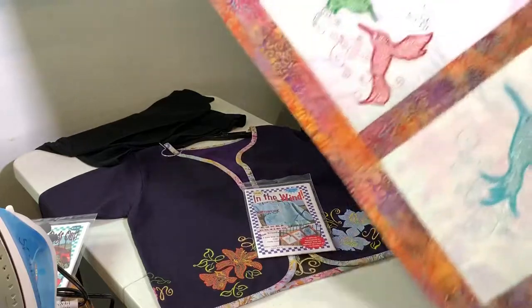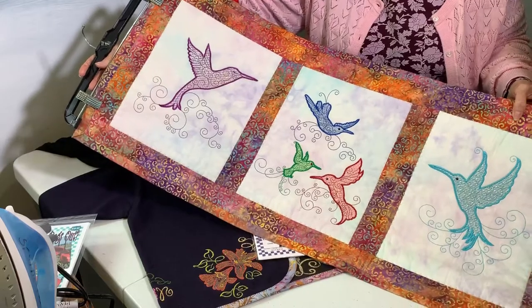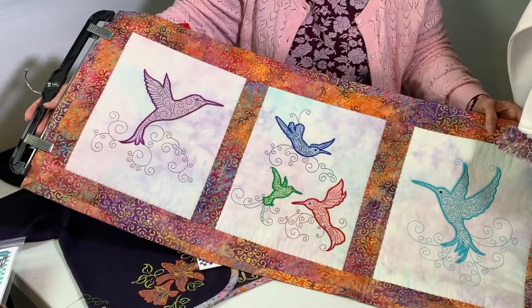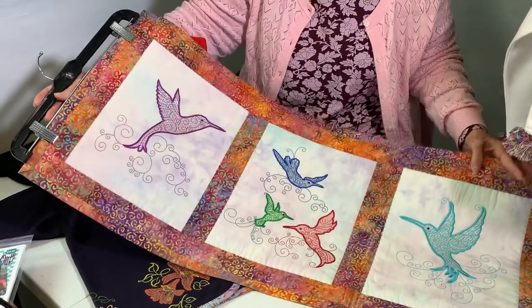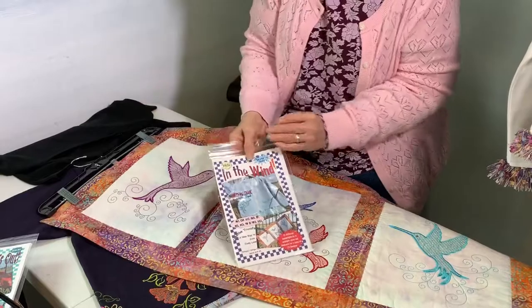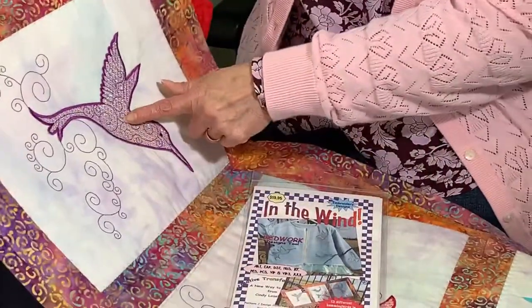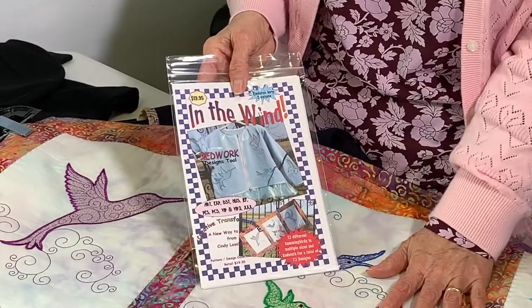Let's look at this one. This is a little wall hanging, and the instructions are in there to make it. It's a little three-panel — it could be a table runner or a wall hanging, whatever you want to use it for. This design packet comes with the designs in three different ways: applique with regular fabric, red work as outlines, or something really neat.